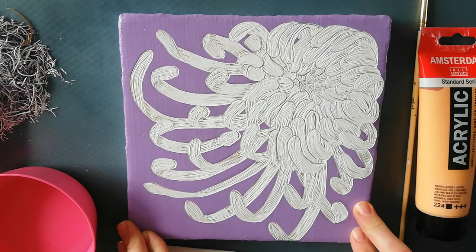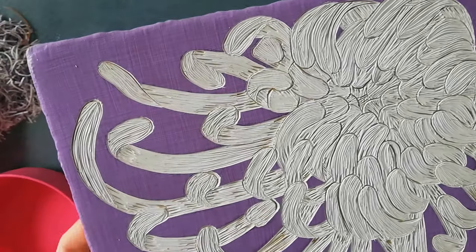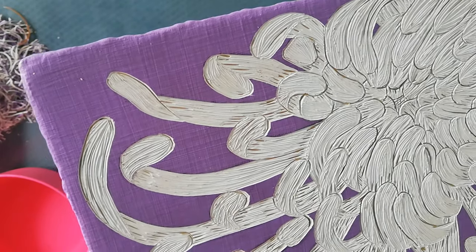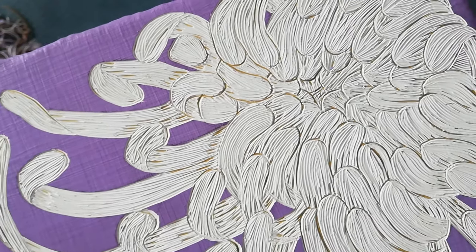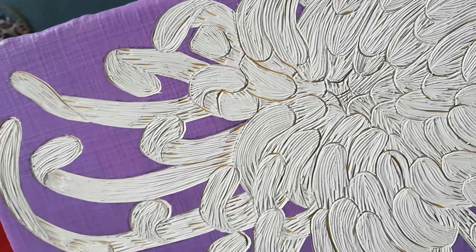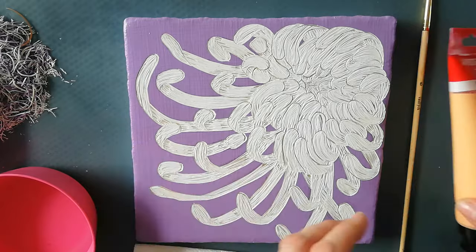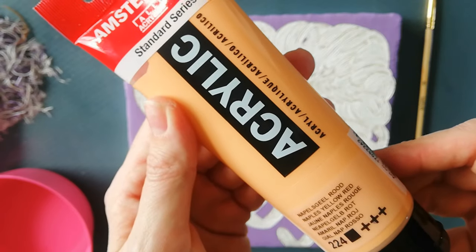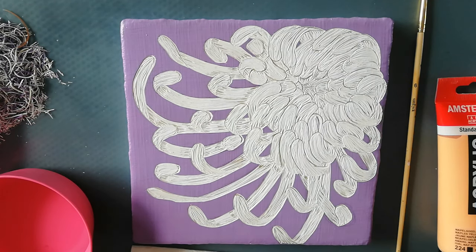So I finished my flower and carved everything. I already learned that I shouldn't do my outlines too deep in the beginning, because then I can't get the effect I want on some parts. I'm going to use some paint — this is Amstrom Standard Series Naples Yellow Red — and I'll dilute it with a little water to create shadow effects and add depth. Let's start another time-lapse.